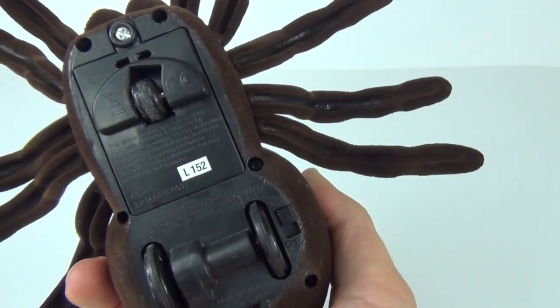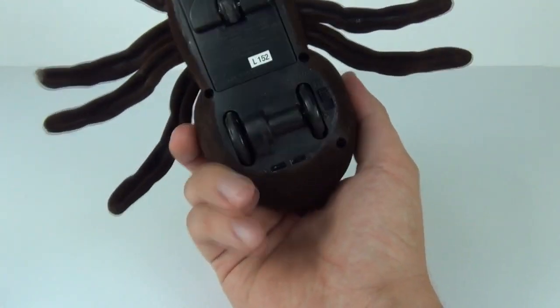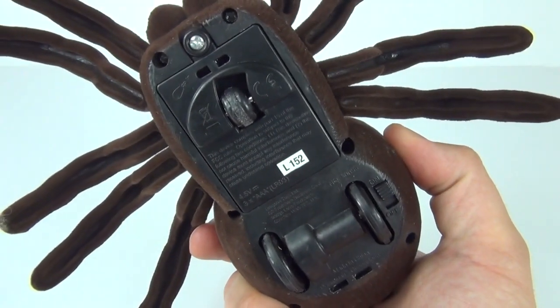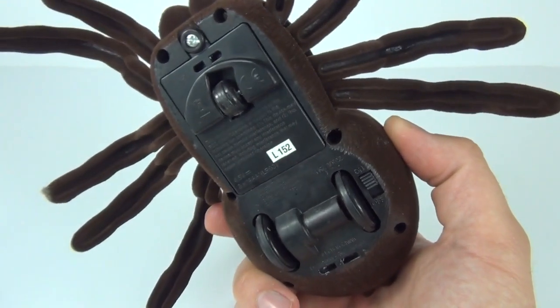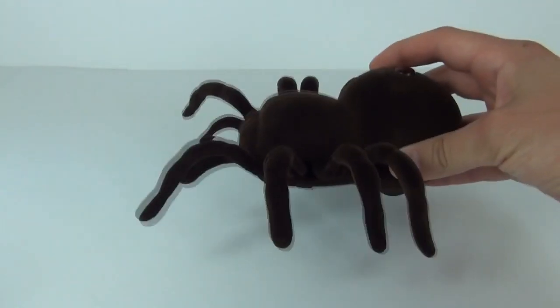Underneath we have the battery compartment. We get two rear wheels with rubber grip and a front wheel as well which moves so the spider can move around as you operate it. There is also the on/off switch.